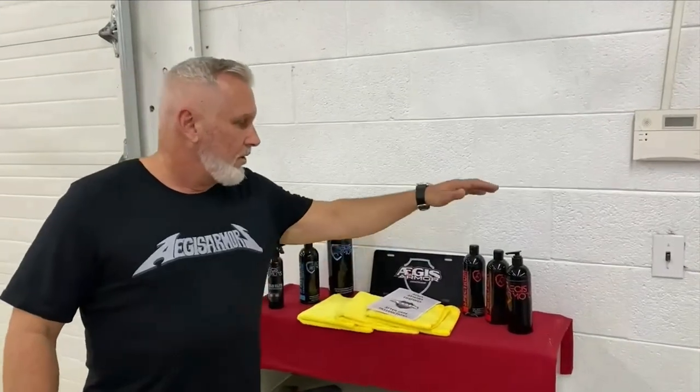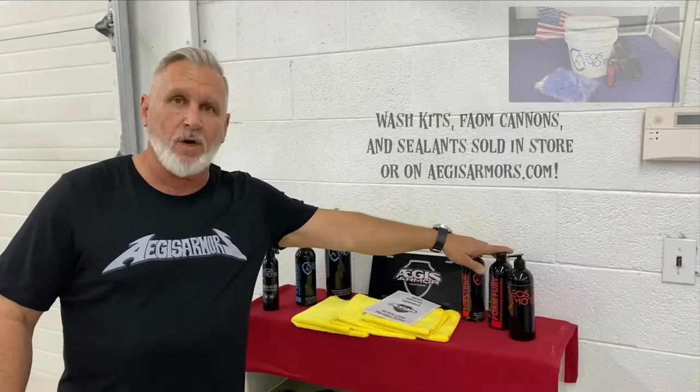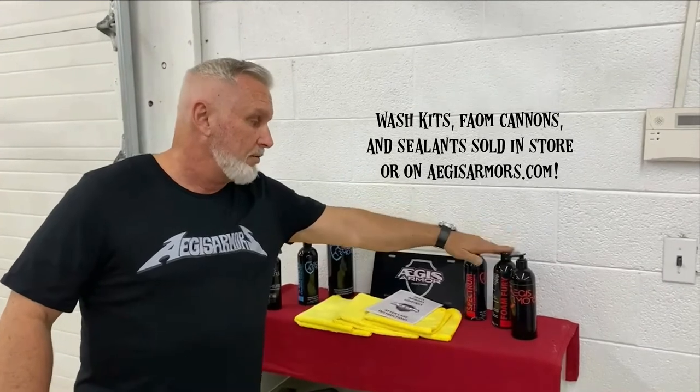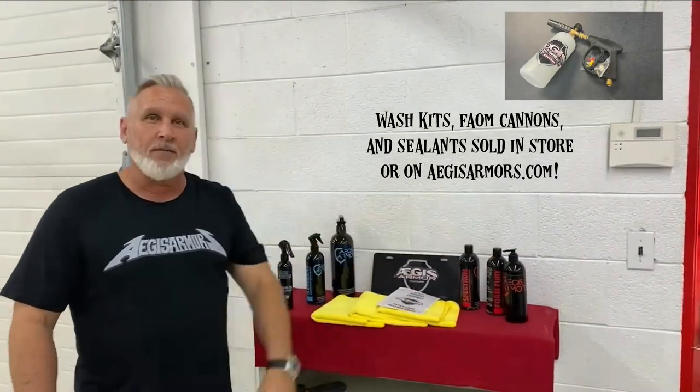What we talk about with every video on every vehicle is how to wash them and maintain them. Every couple of weeks, you'll take a pressure washer and rinse the vehicle off. You'll use our Aegis Armor Foam Curie or Spectrum, which is a citrus-based soap, or a combination of the two. You'll apply these with a foam cannon, let it sit for about a minute, rinse it off, and then use a leaf blower to dry the vehicle.